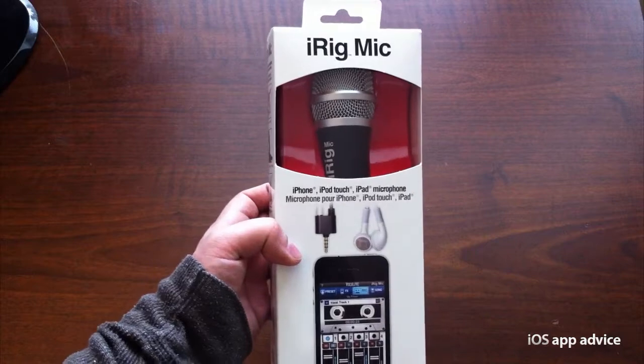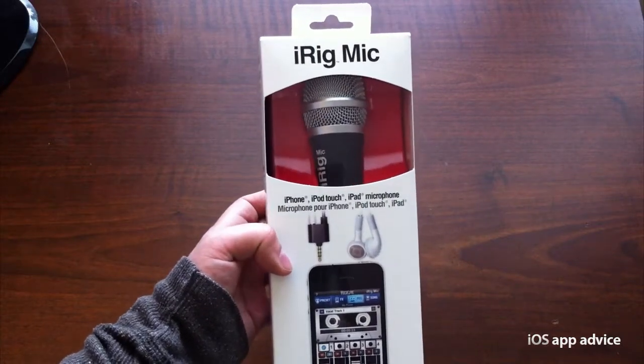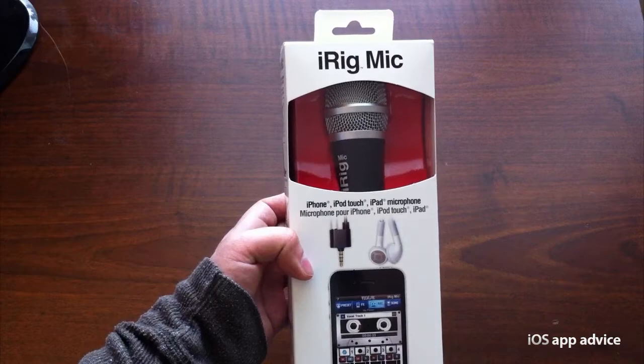Pretty cool mic. Again, $59.95 — I'll have a link for you in the description if you want to pick it up. Let's go ahead and unbox it and see what we've got on the inside.